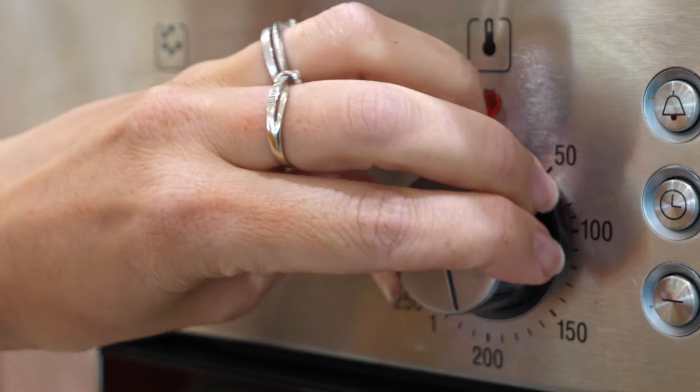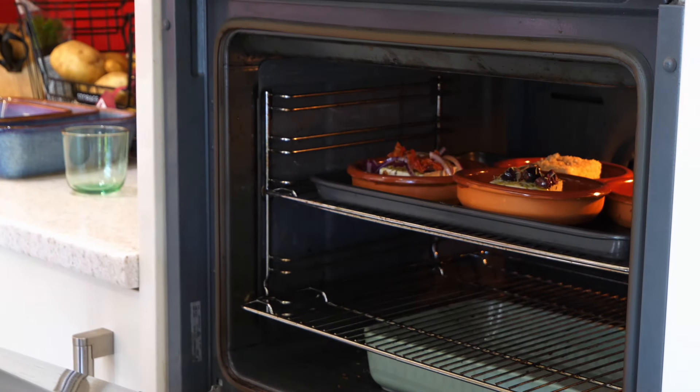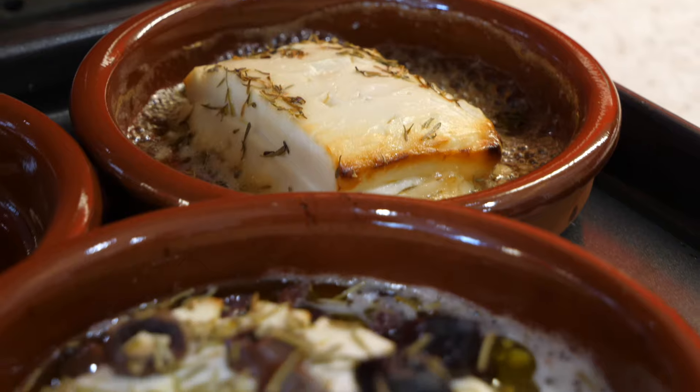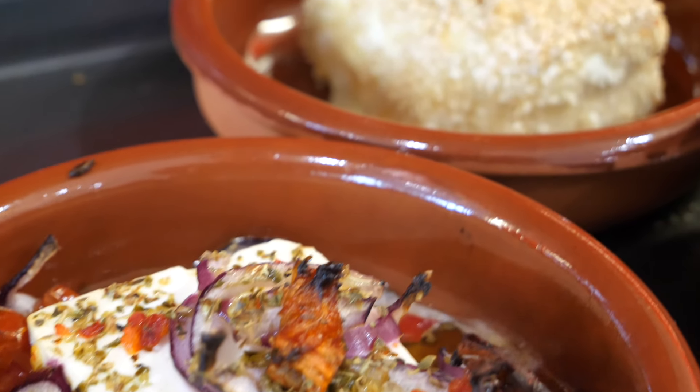Bake all of your fetas at 200 degrees for about 10 to 15 minutes. Check on them after 10 minutes — once they've started to crisp up on the sides and gone nice and soft in the middle, they're ready to take out and serve.